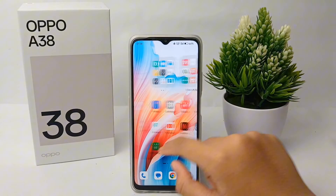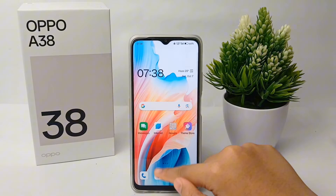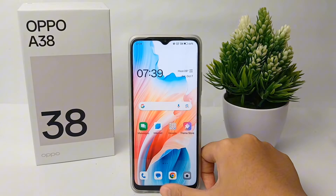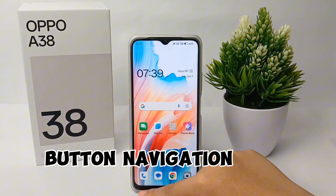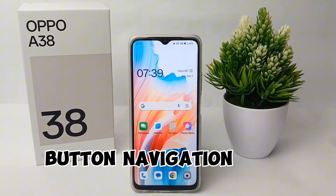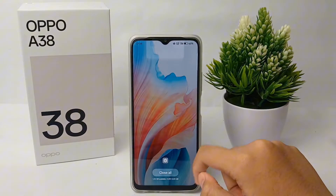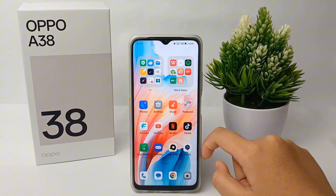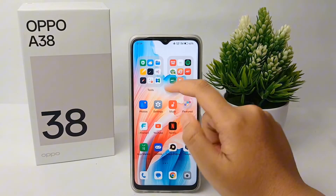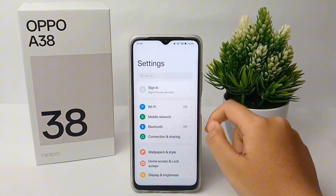Hello everyone, welcome back to Spara YouTube channel. In this video, I'm going to share a tutorial on how to change gesture navigation into button navigation on the Oppo A38 easily. If you feel it's heavy when using gesture navigation, then you can easily change it to button navigation.